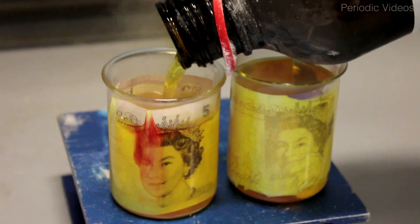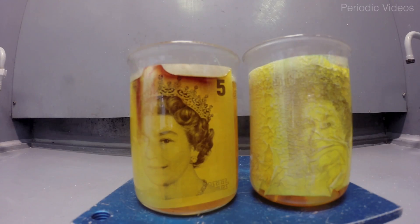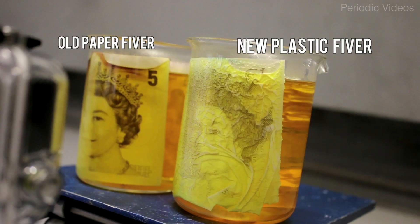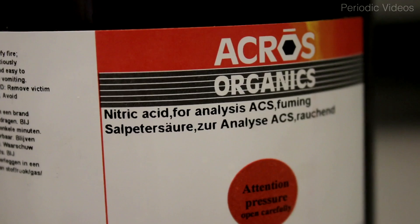Or perhaps I should say wizard's brew in the case of Neil. Fuming nitric acid is well known as a very powerful cleaning agent — if you can't get muck off your glassware, the last resort is fuming nitric acid. Neil's hypothesis was that he could completely dissolve the note; it would just disappear and he would have a solution of a five-pound note.